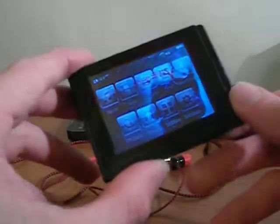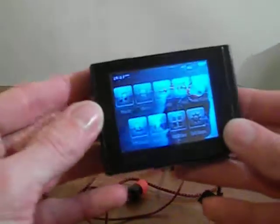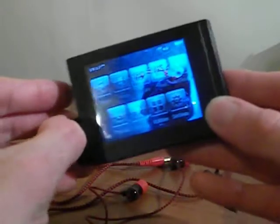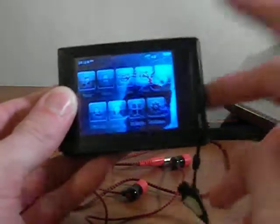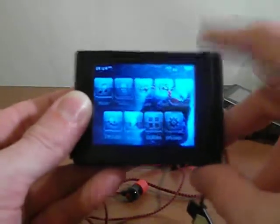I did also try to put the D2 firmware on this device and that did not go well at all because I thought I had totally broken the player. The reason why is that the only hardware difference between the D2 and D2 Plus is the touchscreen controller.